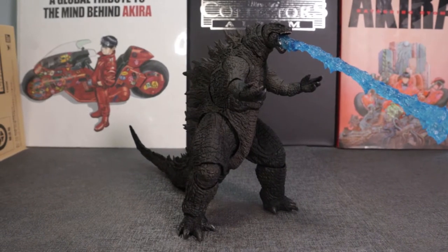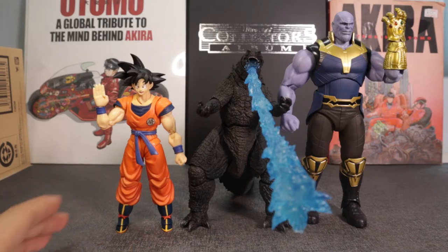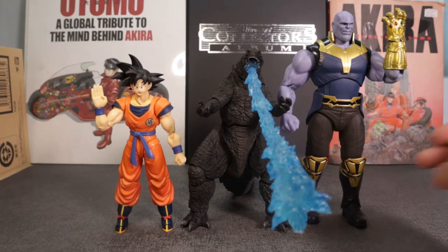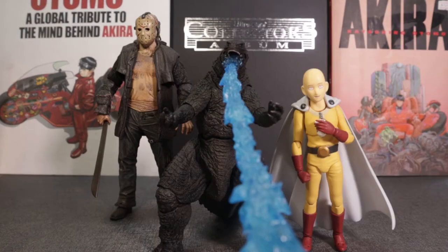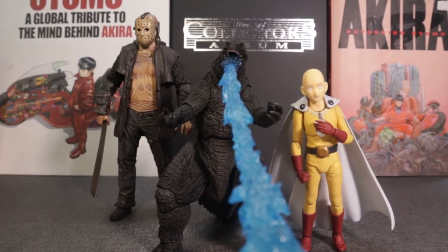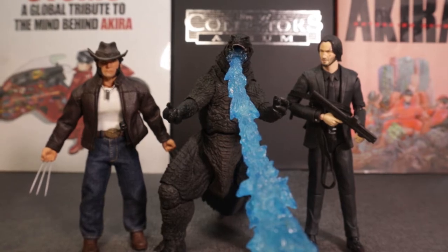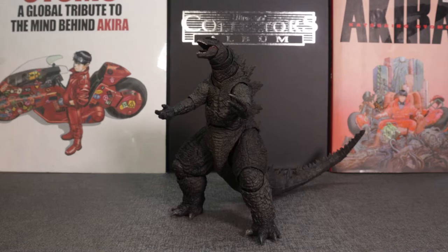Let's see how Godzilla scales with other figures. Here he is with the SH Figure Arts Dragon Ball Super Goku and the SH Figure Arts Infinity War Thanos. Here he is with the Figma Saitama and the NECA Jason Voorhees. And here he is with the Mezco Wolverine and the MAFEX John Wick.